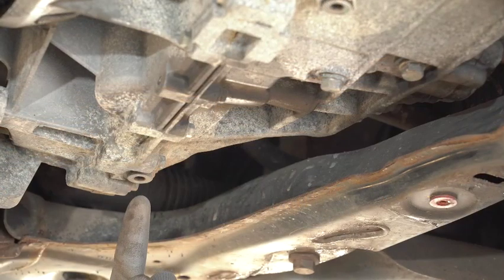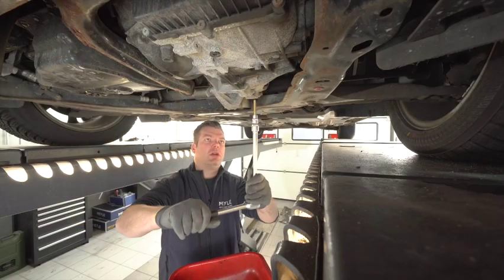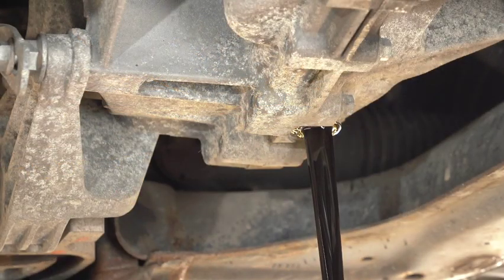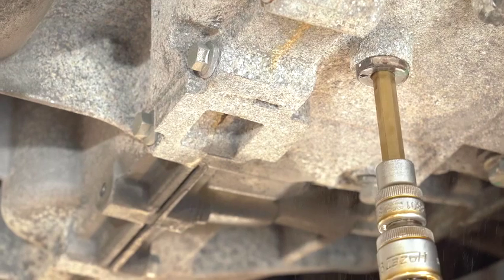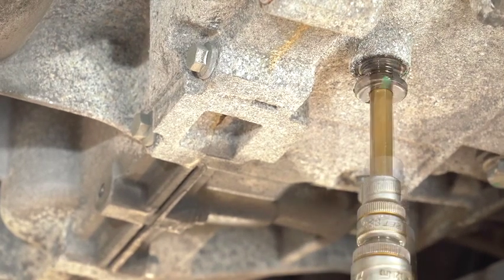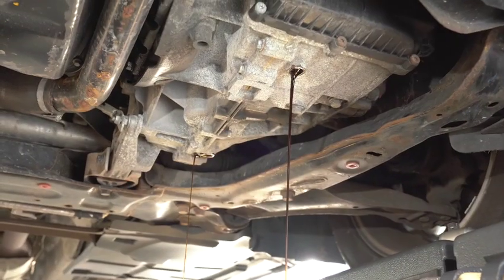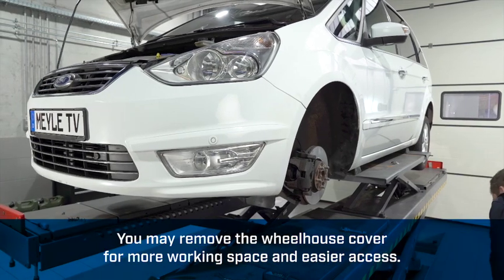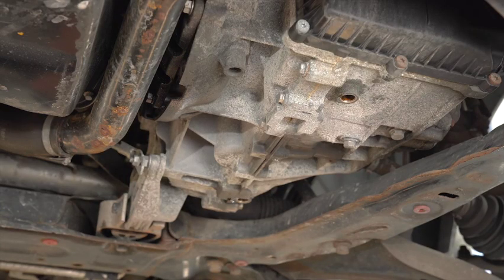After we have now removed the under tray, we can now drain the oil. Remove the two drain plugs for the first and the second chamber. After all the oil has drained, we now put back in the drain plug screws.